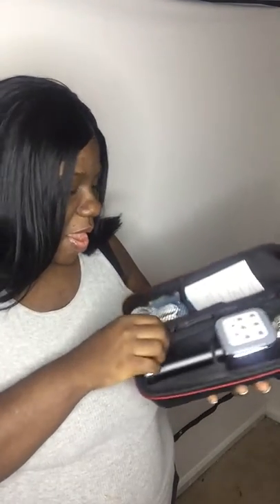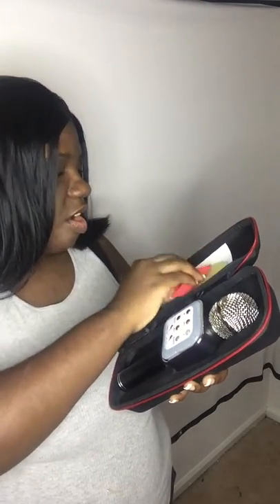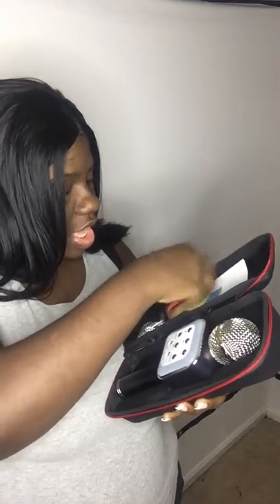It actually comes already in the box, already in a case. It comes with little covers — these are a little thin but cute. And there's a note that says 'please read me.'